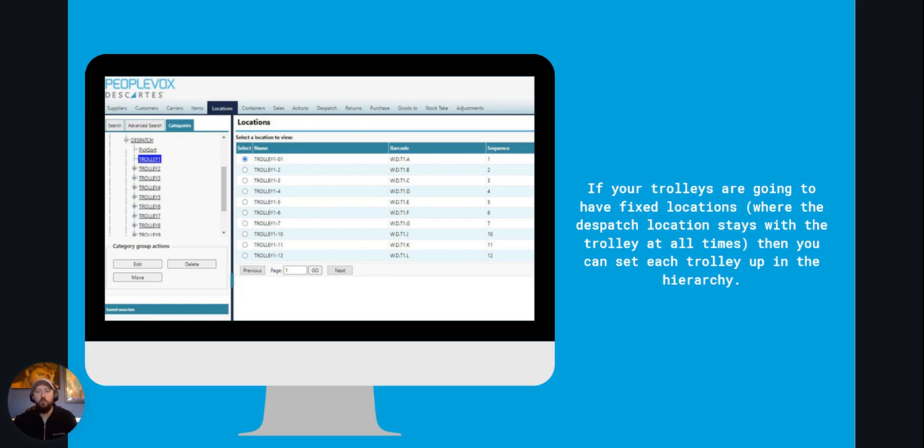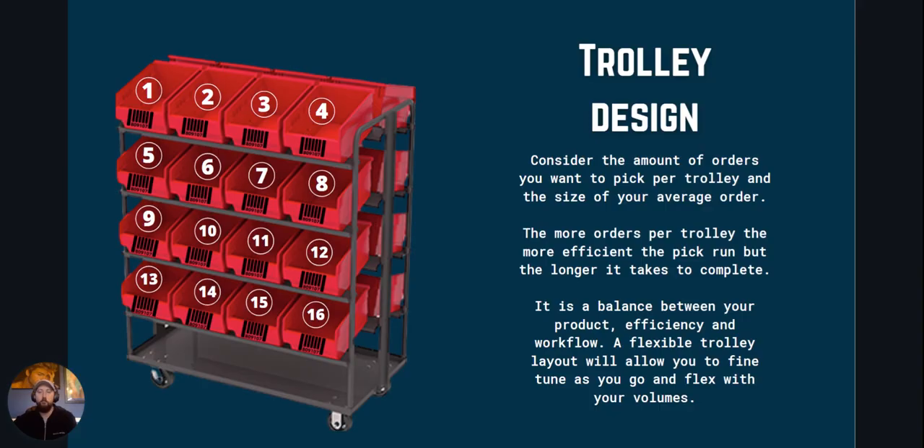Mainly, are the locations on the trolley fixed or are they removable and can be separated? When designing your trolley you need to consider the amount of orders that you want to pick per trolley and the average size of the order.